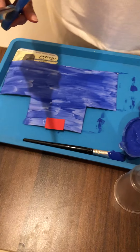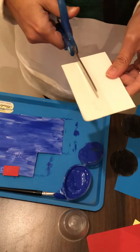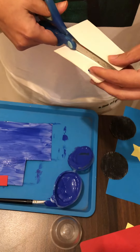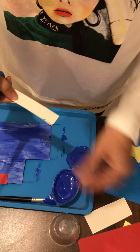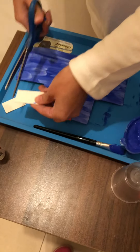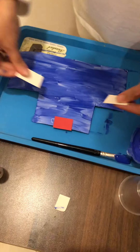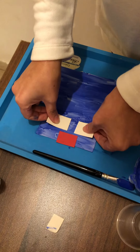I need two rectangular shapes for the windows — white ones. Here we go, that's the first one, and that's the second one. Then I paste them here on the car.